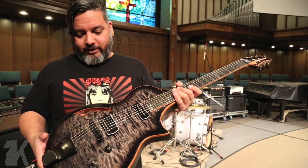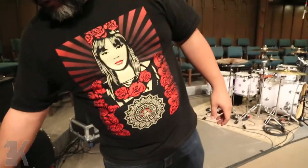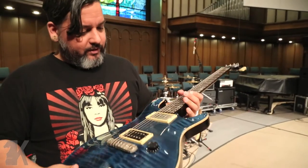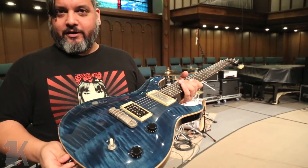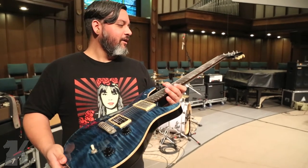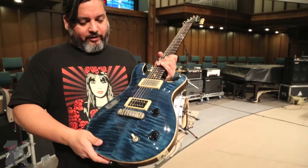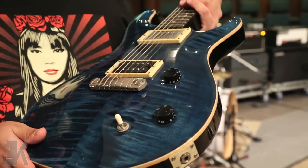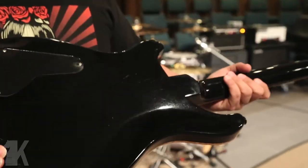This is the only thing I use. If I get in trouble, I do have a backup, and that is a '97 PRS McCarty. This was my first really, really nice guitar, and you can see it's been used but not used. Just a standard McCarty — I did take off the plate with a buddy of mine, Austin. He thought it was a good idea and it's got a really unique sound. So this is my backup guitar for most of the dates that we do.